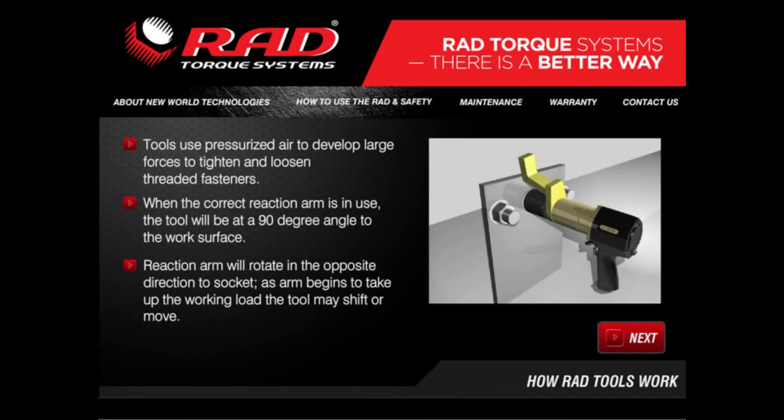You can easily rotate the barrel of the RAD torque wrench to place the reaction arm in the desired position. The barrel is designed with a unique indexed ball system that allows the barrel and the reaction arm to maintain a set position.